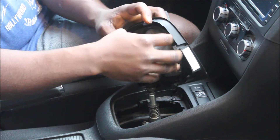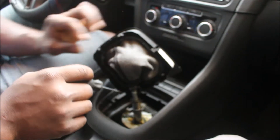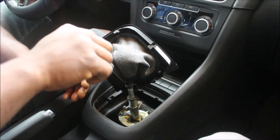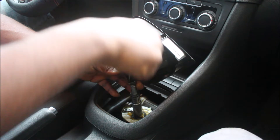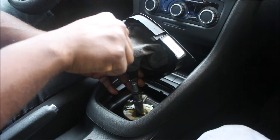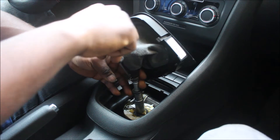Now we're having it up like this — there's a notch here. You're going to set a small screwdriver inside this clip here and try to open it this way, like so. Open this clip like so.